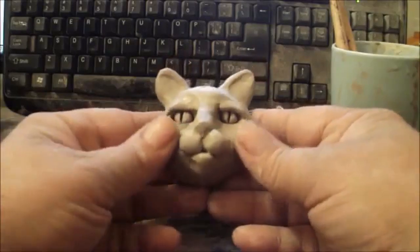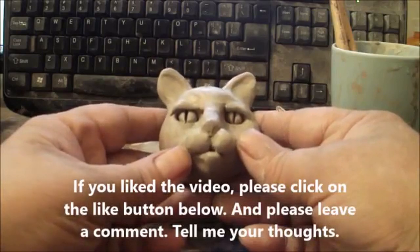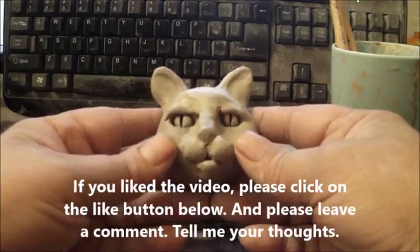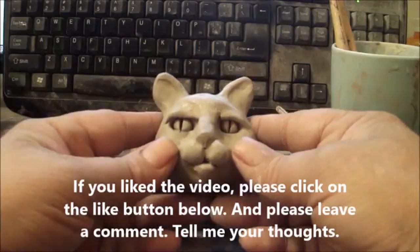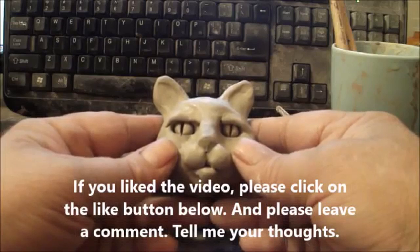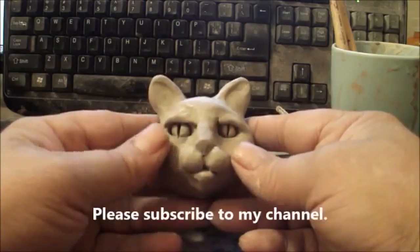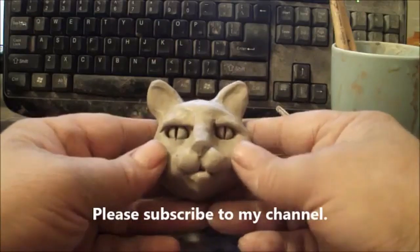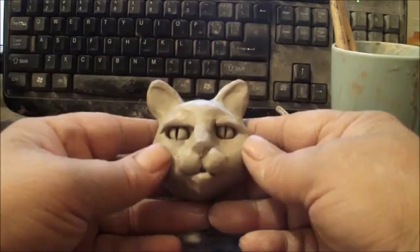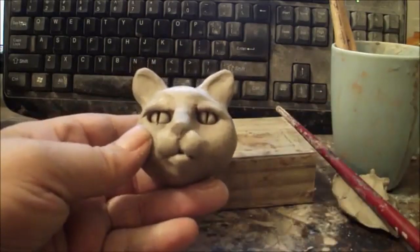Thanks for watching. If you like the video, please click the like button and leave a comment telling me what you think of this little class. If you like this kind of content, I do a lot of how-to videos on sculpting and all kinds of things — please subscribe to my channel. I have about 300 videos now, and feel free to visit my website at jacobfolger.com. Thanks again for watching and have a great day.